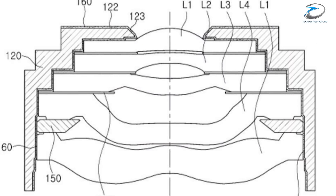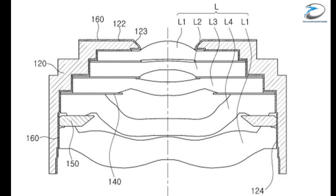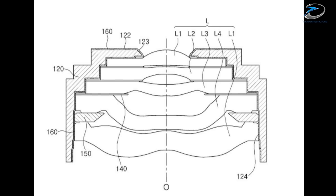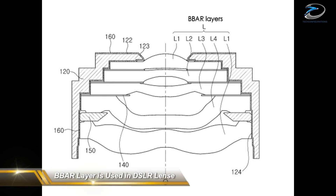According to a patent document from the Samsung Electromechanics division, it seems Samsung plans to implement a multi-lens element system coated with a broadband anti-reflection layer, commonly known as BBAR, on the lens elements in order to increase image quality and reduce reflection and lens flares, which are common issues on multi-element lens systems.